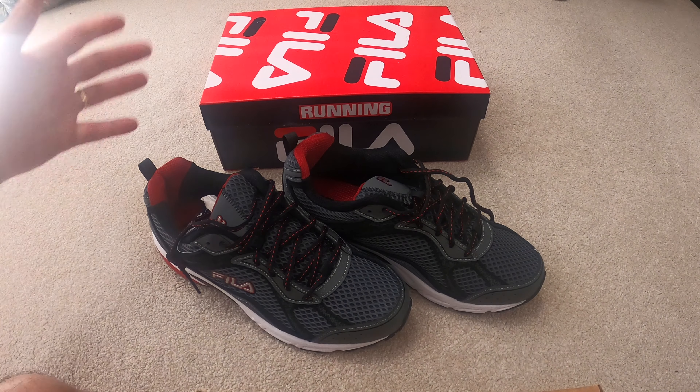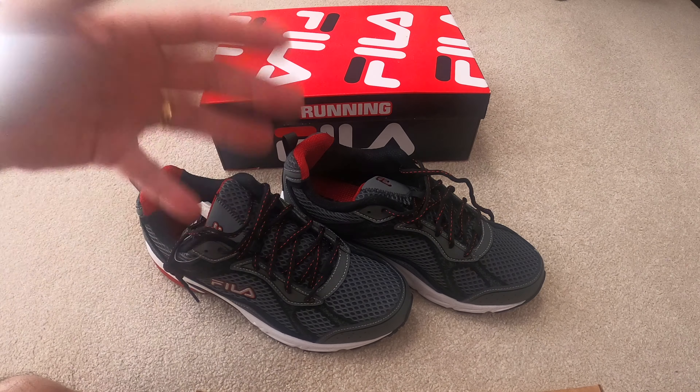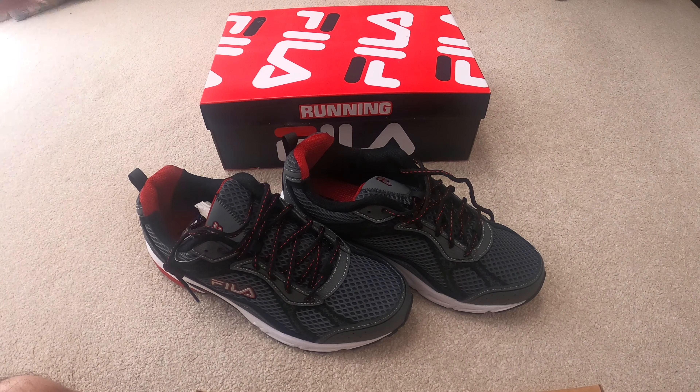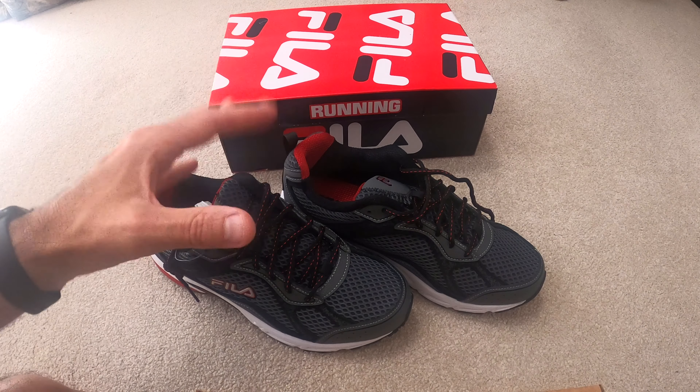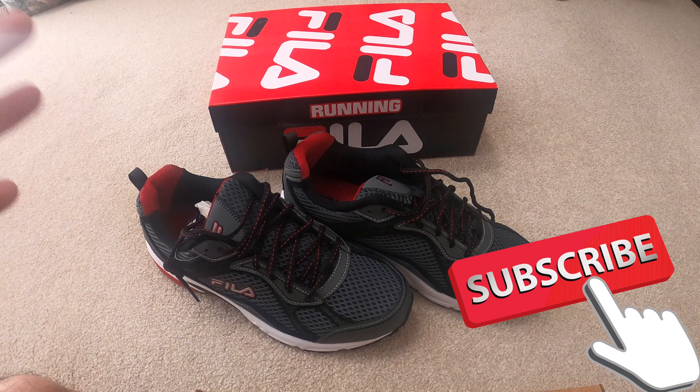Hey guys, thanks for tuning into the review channel. Today I'm talking about these Feeler running sneakers. Lately I've been buying a lot of sneakers — if you saw some of my reviews you'll see I have no-tie sneakers and all kinds of different brands. These are Feeler, and I have wide feet, so I'm having some trouble finding shoes.